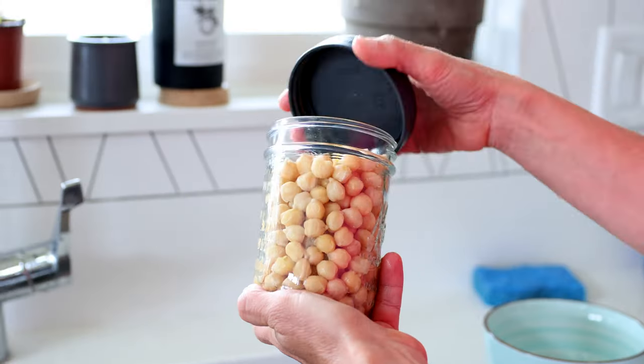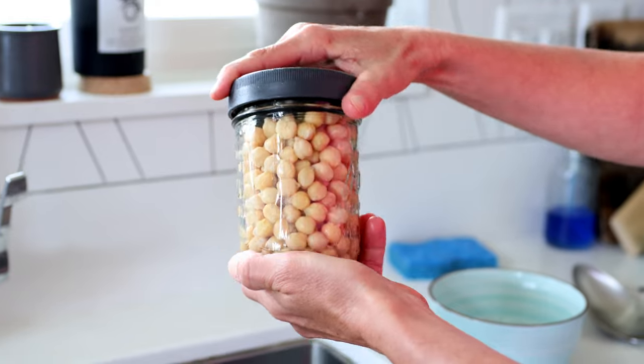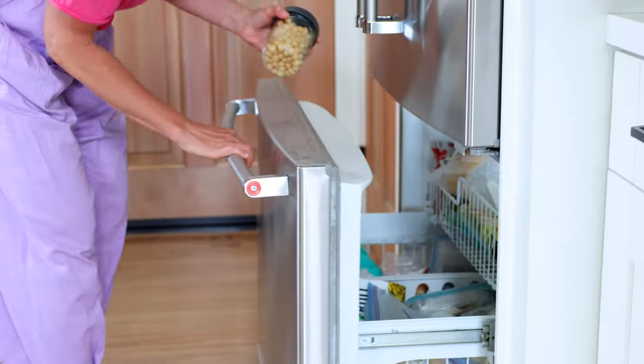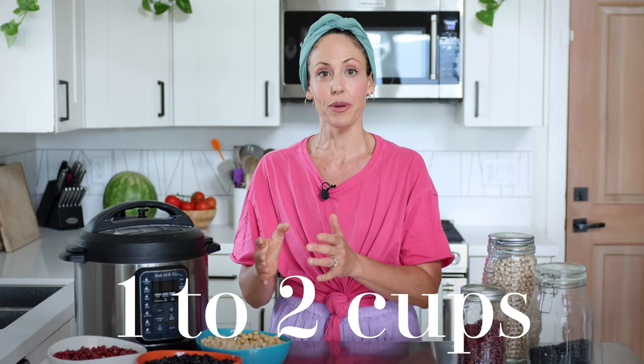Once you've cooked your beans you can store them in a glass container with a lid and they last in the fridge for about five to seven days. For freezing, store them in glass containers with a lid that hold about one to two cups of beans. That way you can just pull them out of the freezer when you need them for different recipes and you won't have to defrost a giant pot of beans.